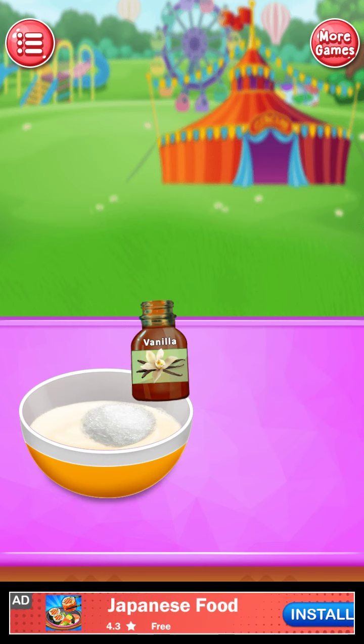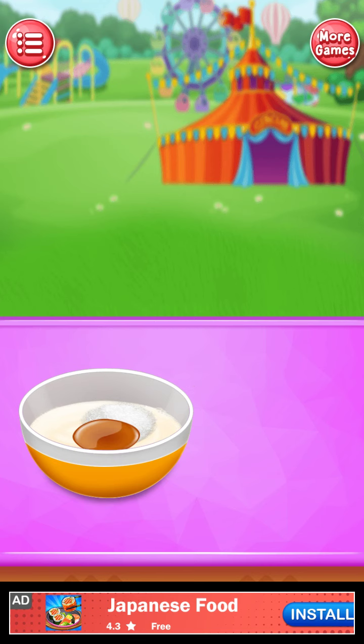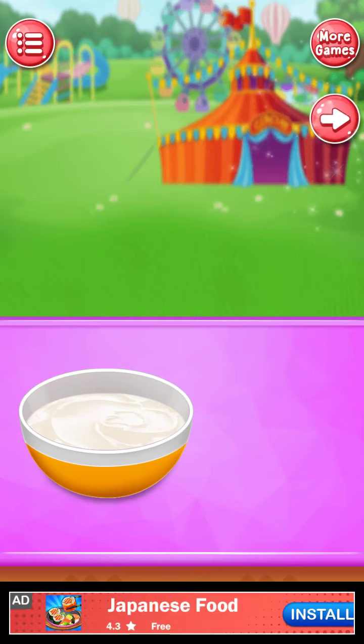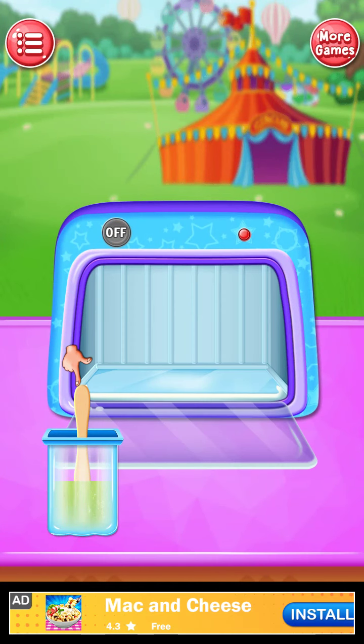Add vanilla extract. Mix it well. Perfect! How amazing! Freeze milk.